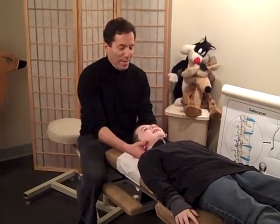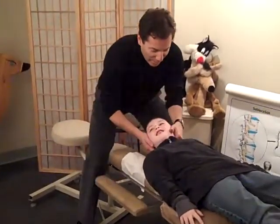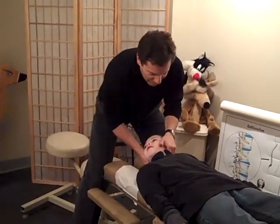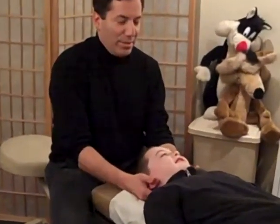Here we are adjusting Joey and we're checking his neck right now. Lots of little kids come to our office to get adjusted with their parents. We're checking both sides of his neck. We've got one subluxation right here, so we're going to adjust that one — and you can see it doesn't hurt.